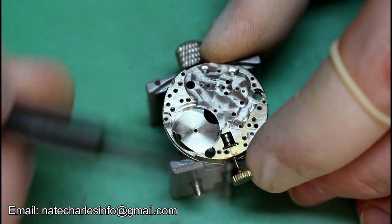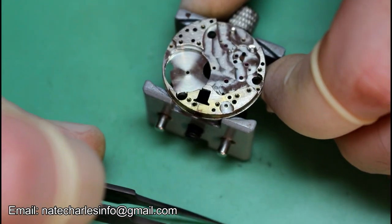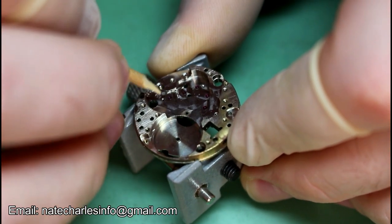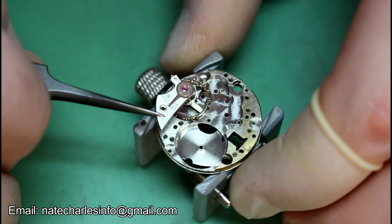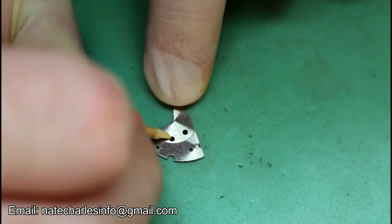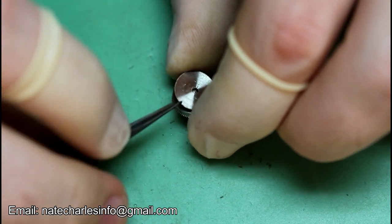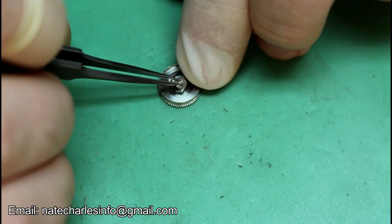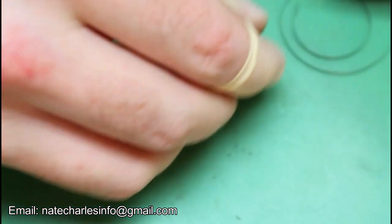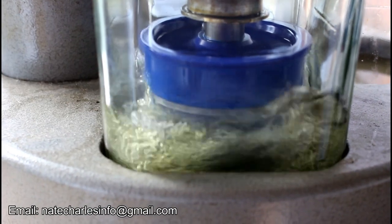Remove the stem and crown and then go around cleaning all of the surfaces of the jewels. Refit the balance cock and continue cleaning jewels — this will make life easier for the cleaning machine. Open up the barrel and remove the barrel arbor, then remove the mainspring, and put the entire watch through a cleaning machine.